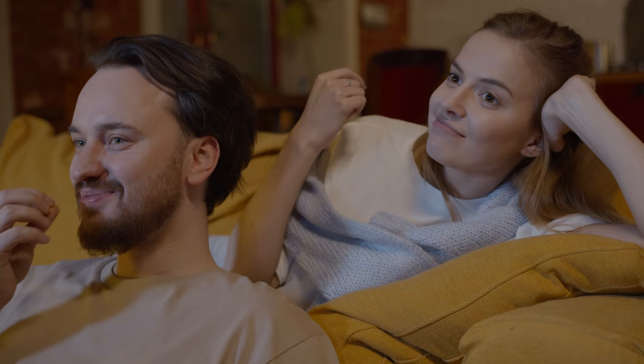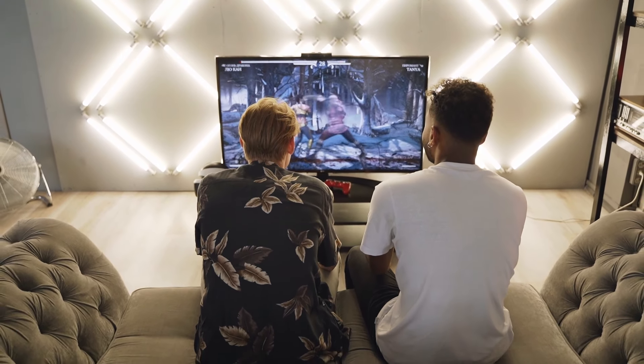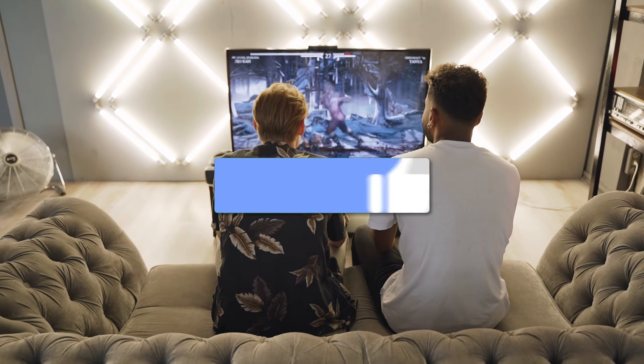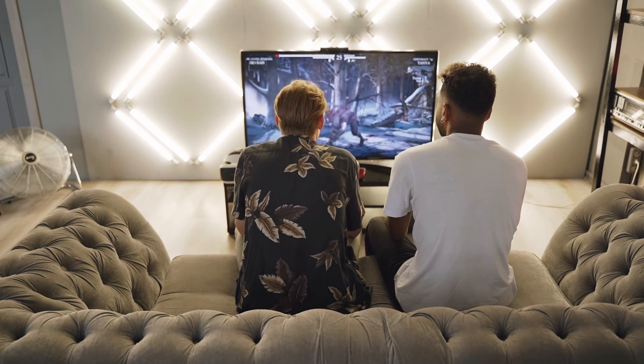And that's it — you've now successfully turned the sleep timer on or off on your TV. This feature is great if you like to watch TV before bed and don't want it running all night. If this video helped you out, be sure to give it a thumbs up and don't forget to subscribe for more helpful tech tips and how-to's. Thanks for watching, and I'll see you in the next video.